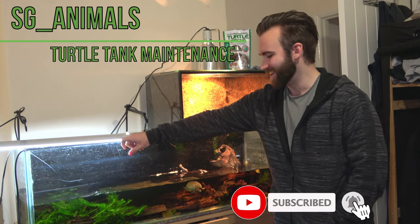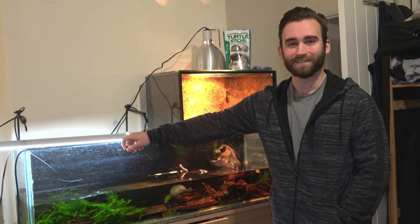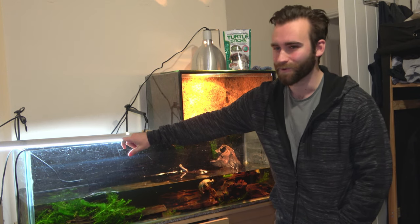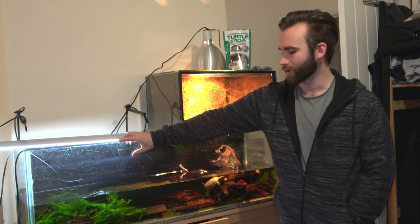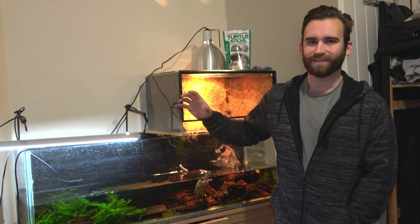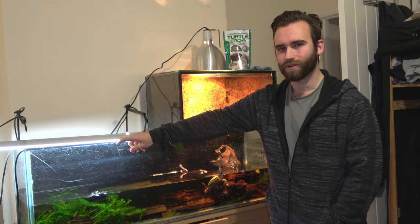Hello guys. You don't know it, but this is the second time doing this. I recorded everything yesterday, and as I was editing it today I decided I did not like it whatsoever. I had a recommendation recently to do a video on how I maintain my turtle tank - I thought that was a really good idea, so thank you for the suggestion. But I filmed all of it in one piece yesterday and I just don't like it. It's a bit too long-winded. So let's try again.